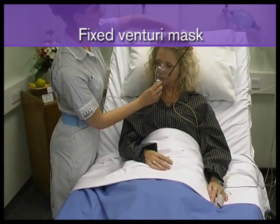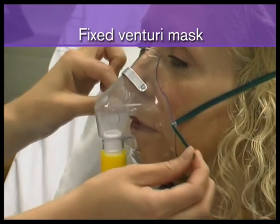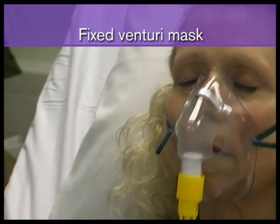Place the mask over the patient's nose and mouth and tighten the elastic to obtain a secure and comfortable fit. If the mask has a nose clip, it should be pinched to provide the best possible fit.